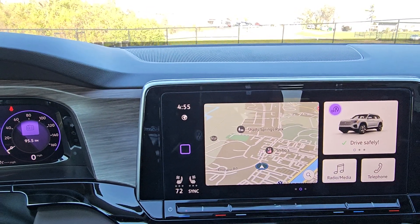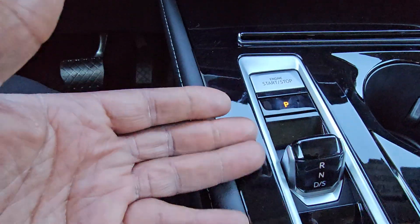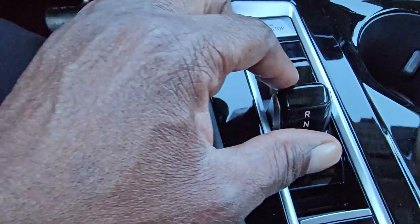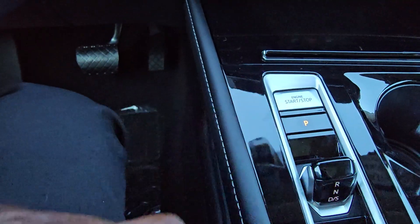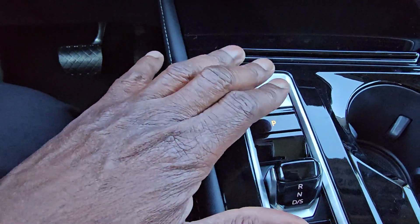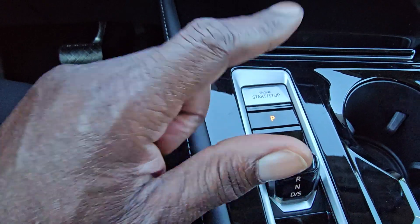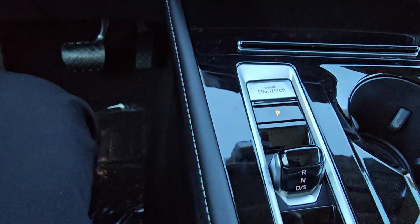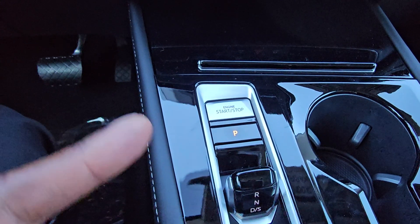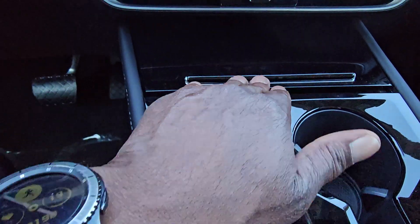There's a navigation map on the screen. The shifter handles reverse, neutral, and driving, while park is handled with a dedicated button just above. Start and stop is just above that. You might occasionally accidentally hit start-stop instead of park, but the car automatically goes into park when you hit the start-stop button, so it will be in park regardless.